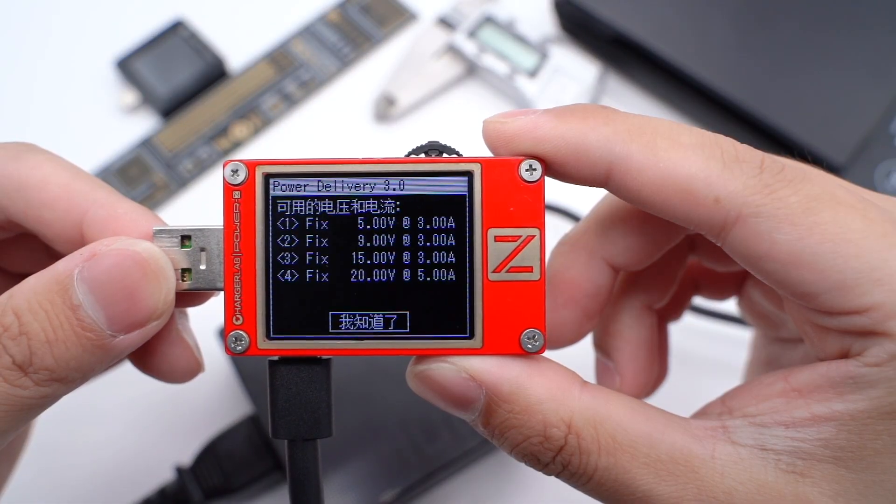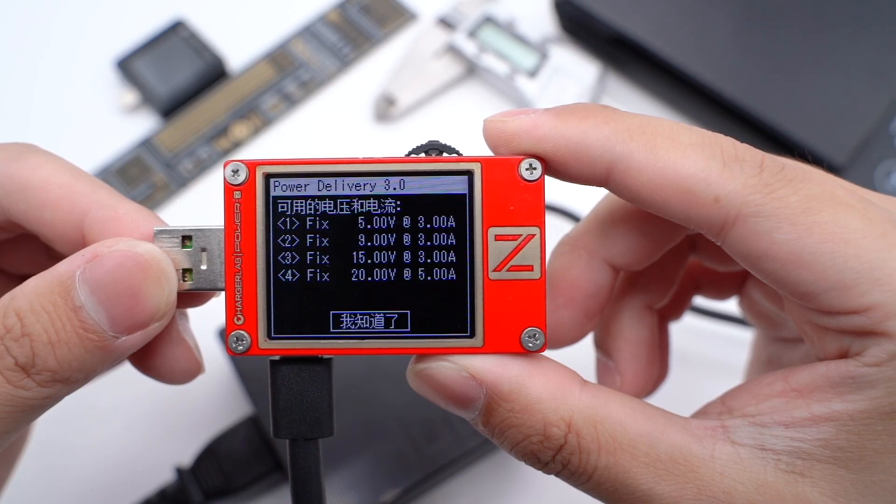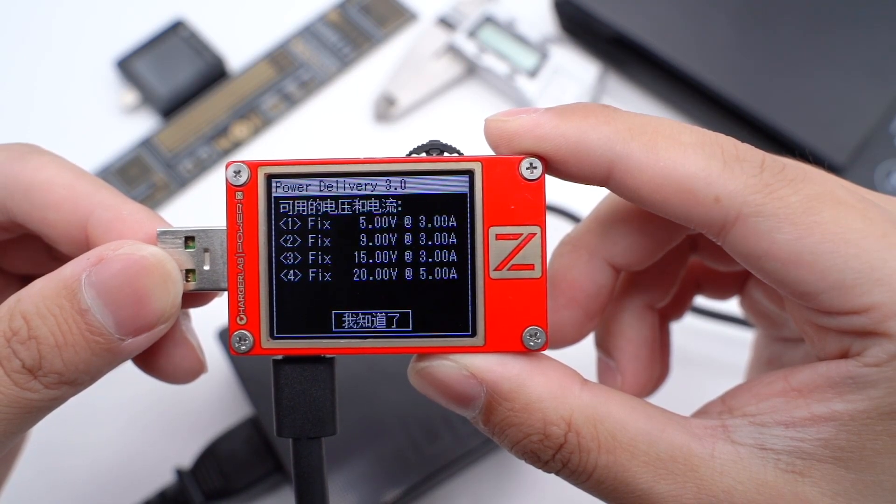Using the ChargerLab PowerZ KT002 to test it, it can support PD3 and four fixed profiles: 5V 3A, 9V 3A, 15V 3A, and 20V 5A.